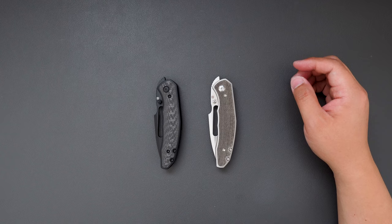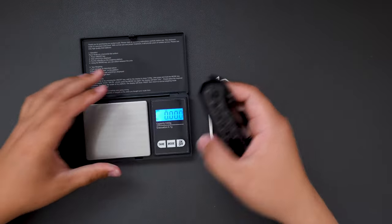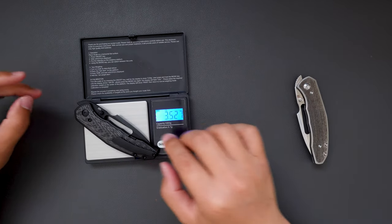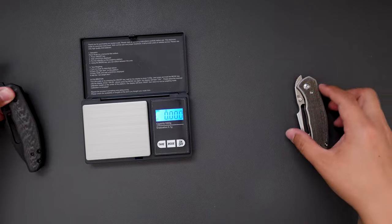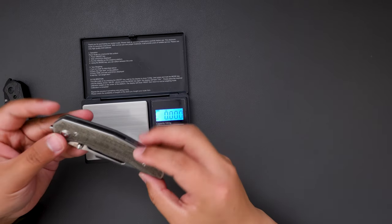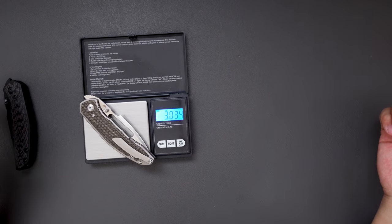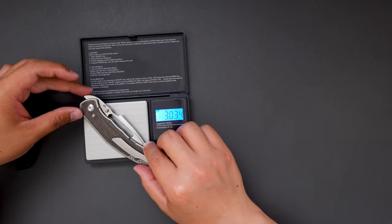Now let's do a weight test on these two knives. Let's see how much the black one weighs first — 3.083 oz, super light, very EDC friendly. How about the green micarta one? 3.034 oz. So they are quite similar in weight. Both are super good for EDC.